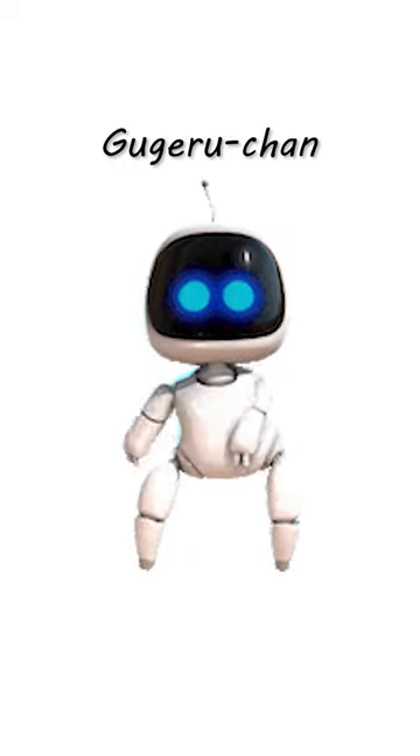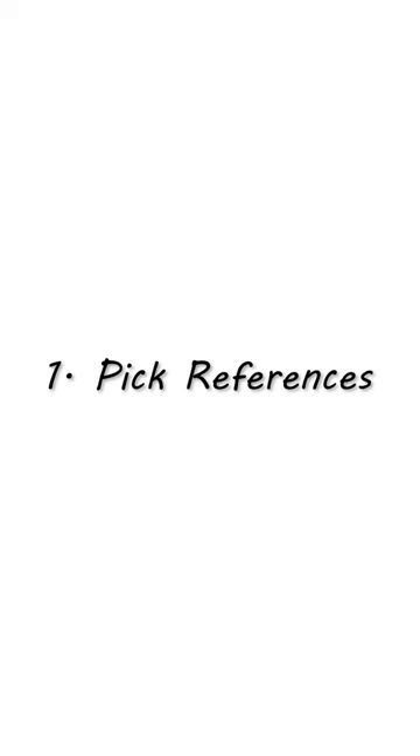Hello everyone, I am Guguru Chan. Today I will take over Eno's channel, so let's practice together. First, let's grab some references.